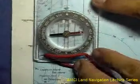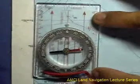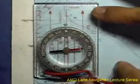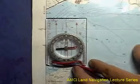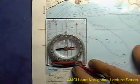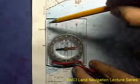Next, put the compass on your map. It's usually helpful to set one side of the compass along one edge of the map — one vertical edge — and you have to make sure that the orienting arrow points north.